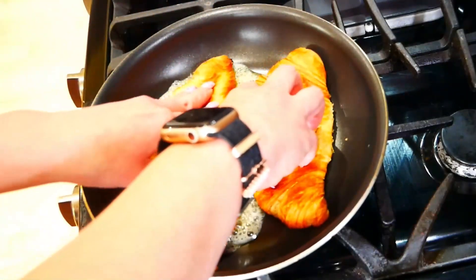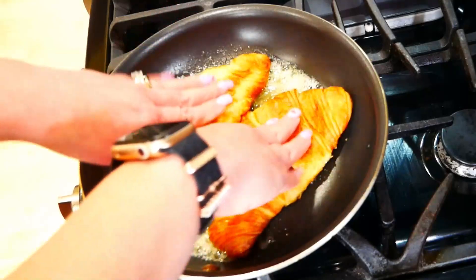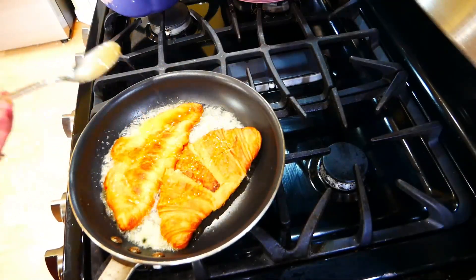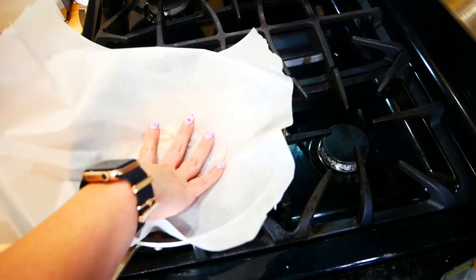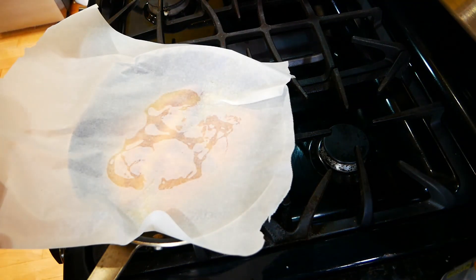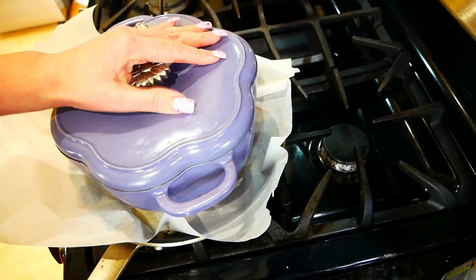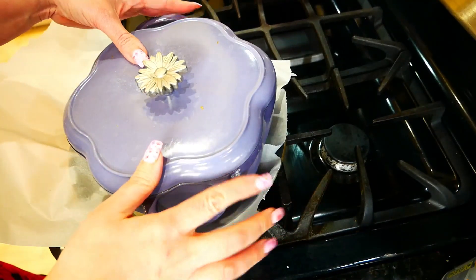Put your croissants in the pan and drizzle some honey. Now cover it with some parchment, take a heavy pan, and press it down. Let it cook for just a couple minutes — you don't have to leave your pan on.